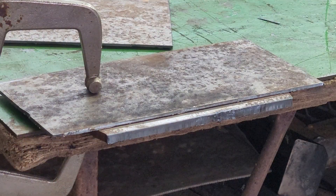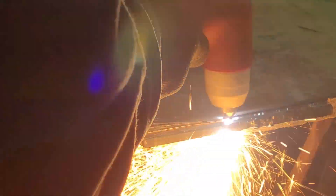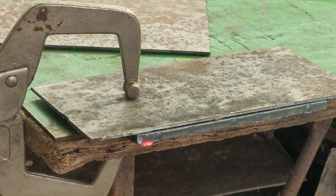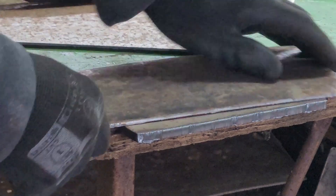I want to try 80 amps. Here we are set up on quarter inch material with 80 amps. It cut right off — there's a little bit of dross on the back, nothing major, but there is some dross. There's our cut.